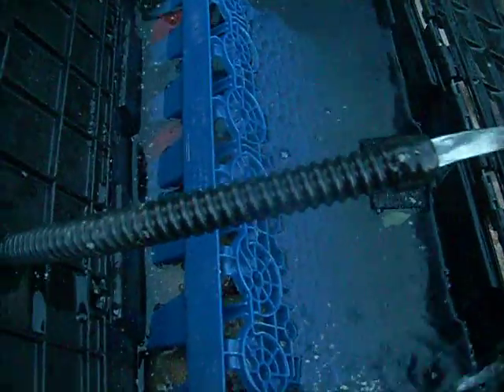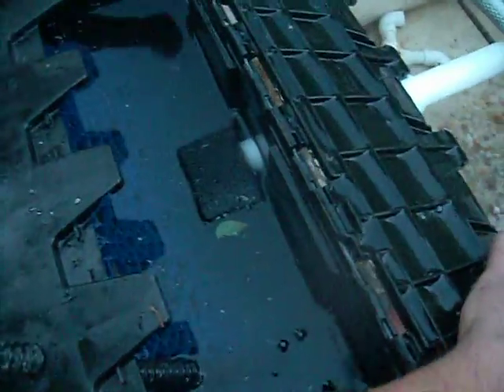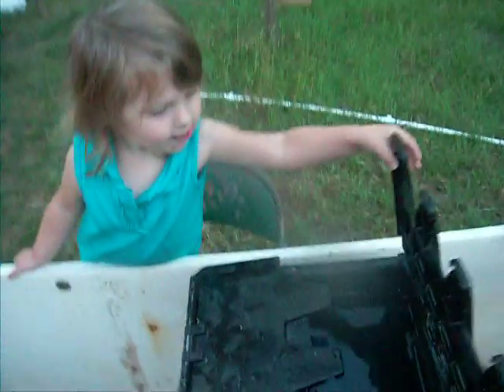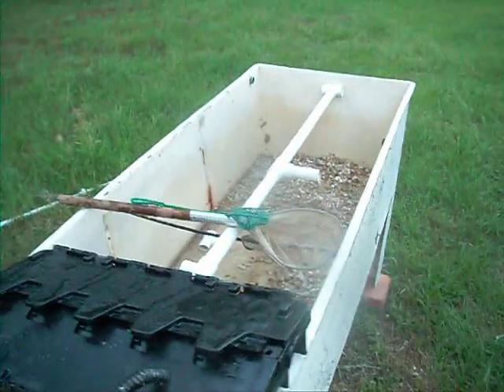I've got my little helper right here, she's helping out cleaning my tank. I hope it works — if you have any comments on why it wouldn't work, please tell me. I'd like any ideas, any comments, anything like that.